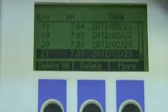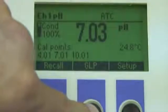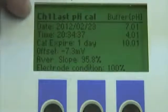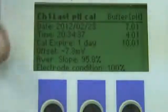Let's escape out of this and take a look at GLP, which stands for Good Lab Practices. This is information based on the last time the probe was calibrated. Here we see the date, the time, the offset, the slope, and the buffers that were used.